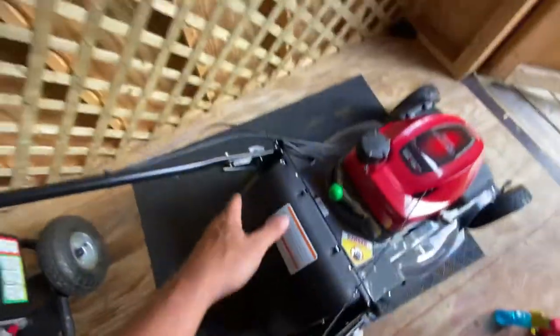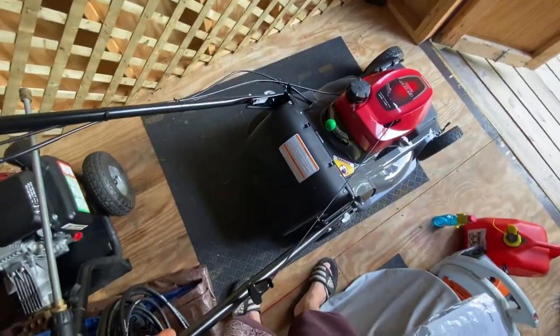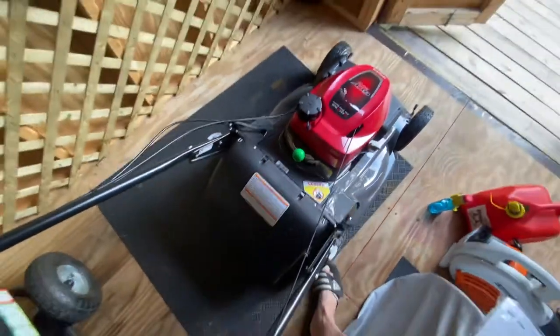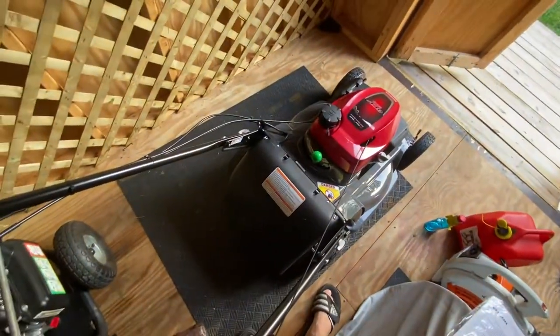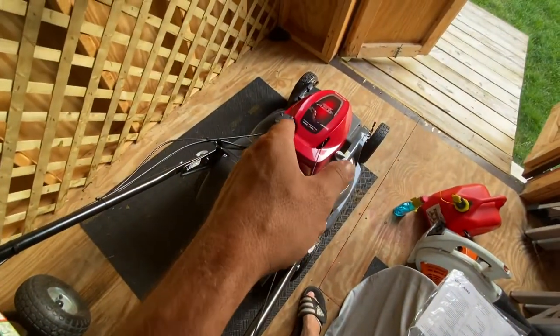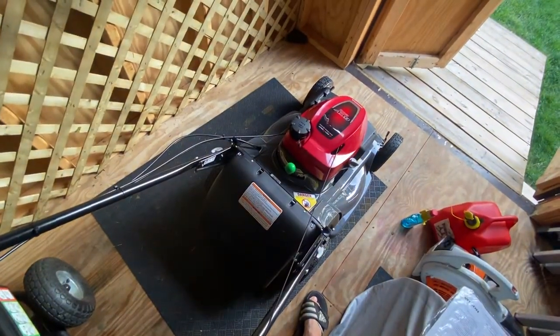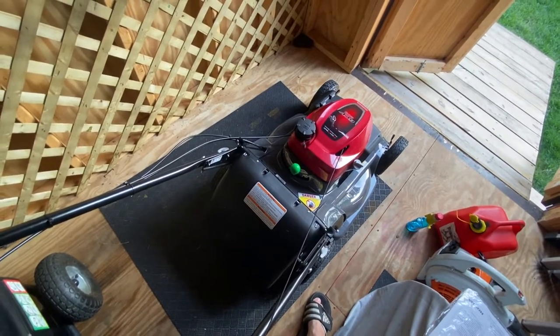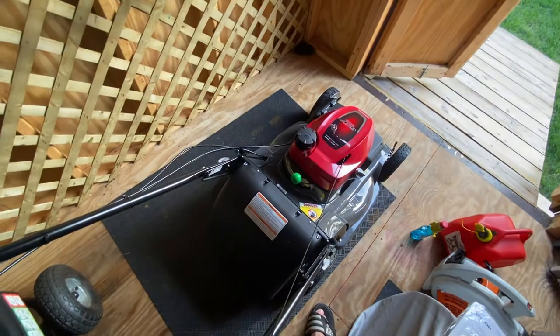I like to keep it clean — you can see how clean it is. I clean it after every use. I keep the discharge setting in between bag and mulch. But the main thing is to be careful with the fuel — make sure there's some kind of stabilizer in it, because that's usually what causes issues with these mowers. A lot of people are going to electric, but I don't trust them.